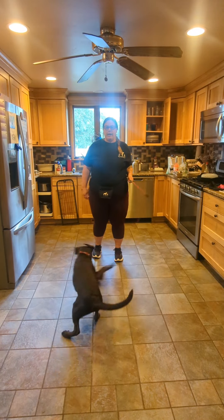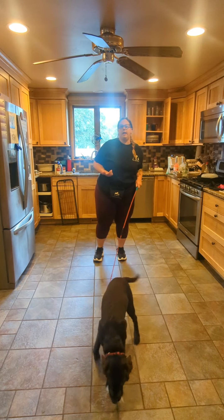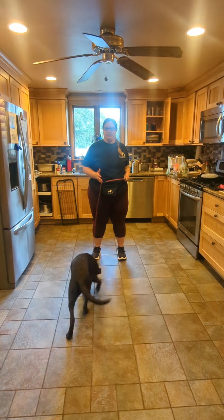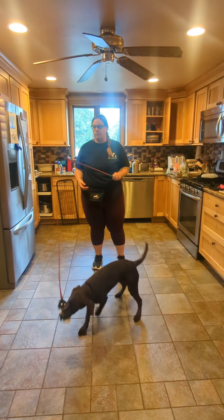This is Rhea's week 1 video recap. We're starting out with a little bit of play since I just got her out of her crate. I'm a big fan of letting the dogs play for a few minutes before you start working with them. So today we're using a flirt pole.